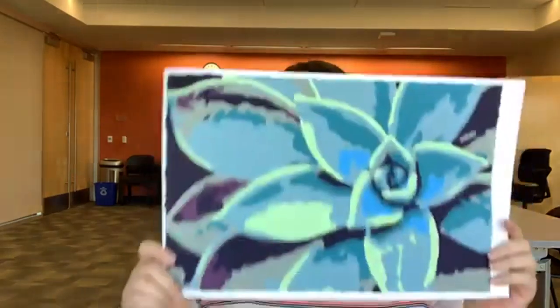Hey everybody, my name is Laura and today we are going to be making a paint by number succulent for both teens and adults. It looks a little something like this. So if you are super artistic — which I'm not — then this is a really easy way to make a beautiful piece of artwork for your home.